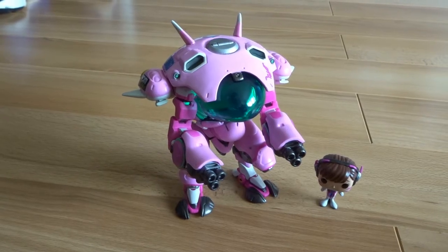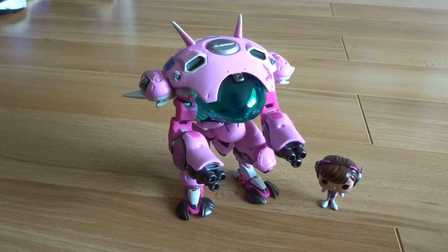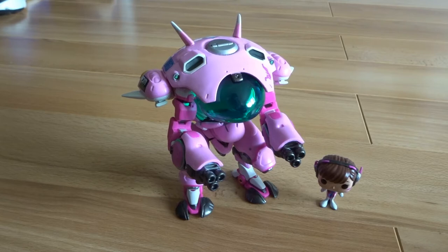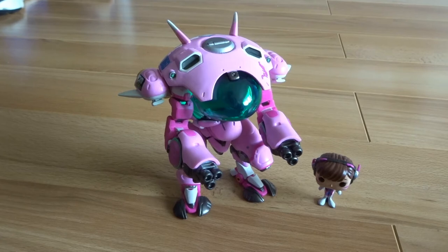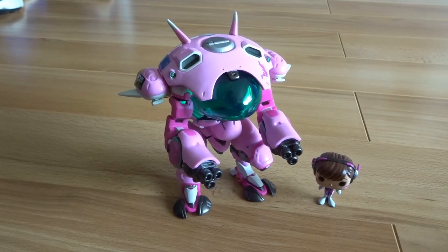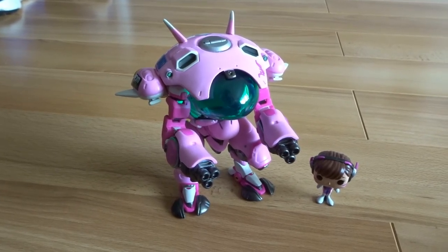Okay guys, that is today's little bonus unboxing complete. I hope you enjoyed it — remember to check out our Overwatch videos on the channel, and comment down below any other cool Funko Pop gaming-related figurines you have that you think are pretty cool, and we can maybe add some of them to the collection. I hope you enjoyed this, I hope you're having a good week, and we'll see you on our next video on the channel.